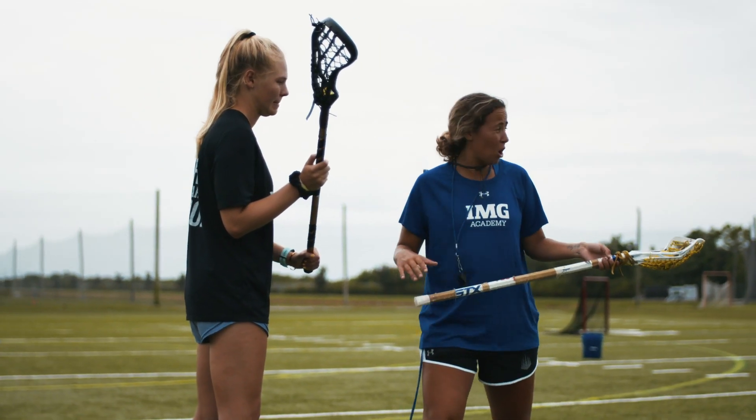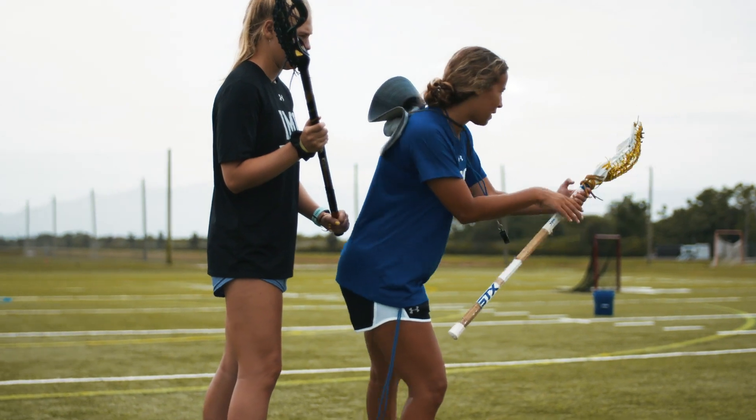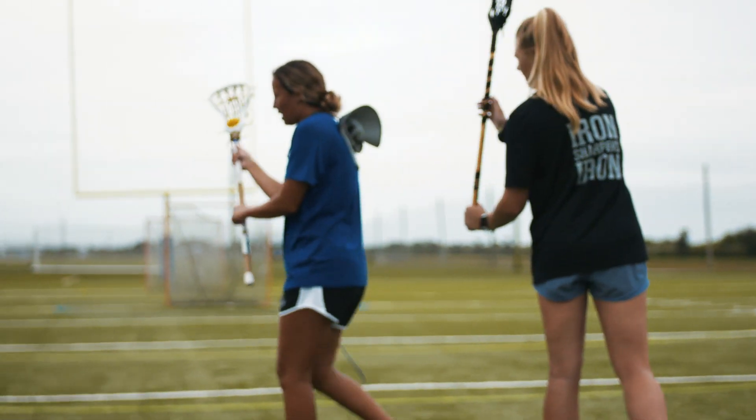I'm going to plant with my right. If I'm going lefty, I'm planting with my right. As I plant with my right, I'm starting to switch my hands. I'm protecting, and away.